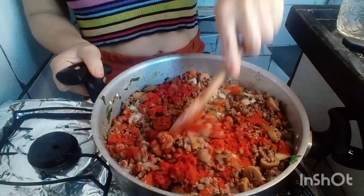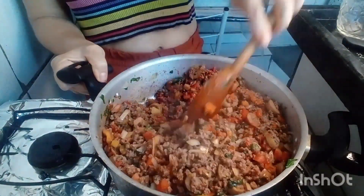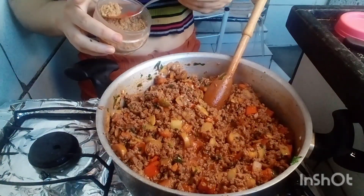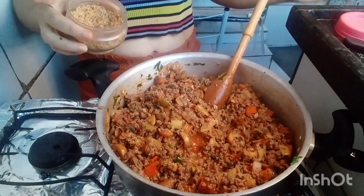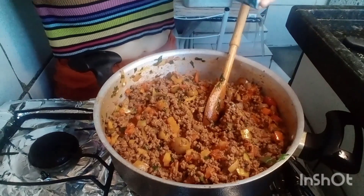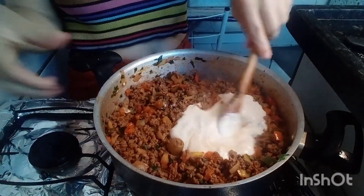Agora eu vou mexer e refogar bastante. Por último, eu vou botar o creme de leite. Vou colocar só um pouquinho de tempero completo — não pode salgar muito, já que o queijo e o presunto já têm bastante sal, e a azeitona também dá um gosto. Agora vou estar colocando o requeijão. Se vocês quiserem, podem colocar dois; eu vou botar só um mesmo.